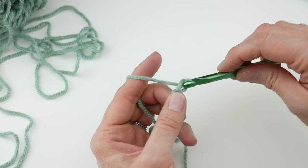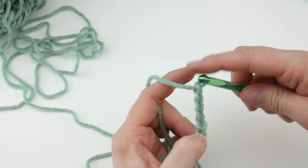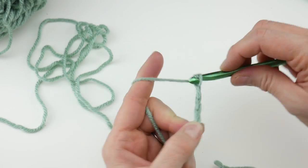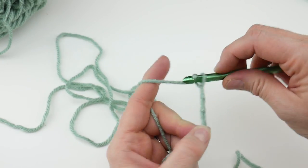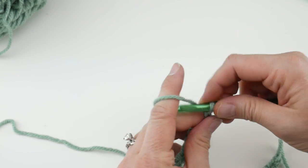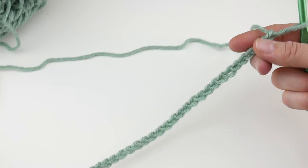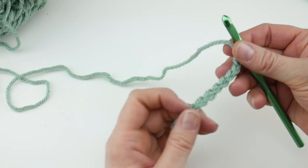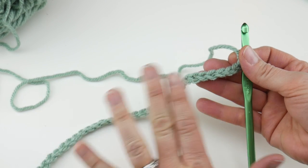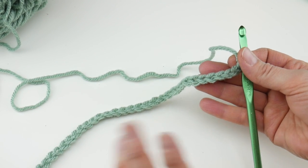To make a chain, wrap the yarn around the hook and bring it through the loop. Count up to 32 chains. If you're having trouble with the chains being too tight, try going up a hook size for the starting chain only, and then when you go to work the next subsequent rows, go back down to the K hook — that's super helpful.